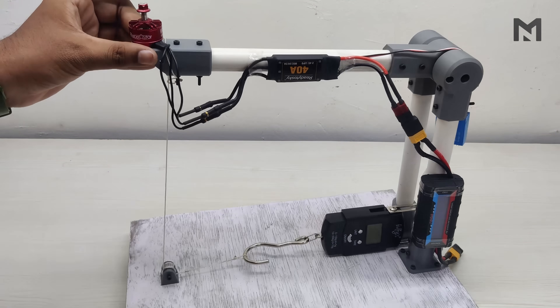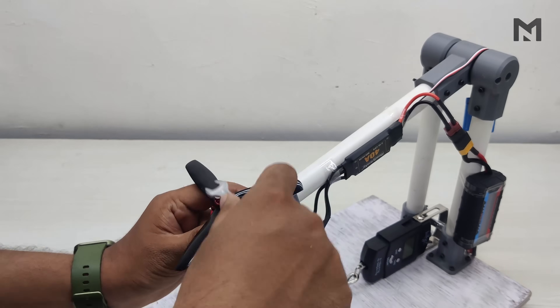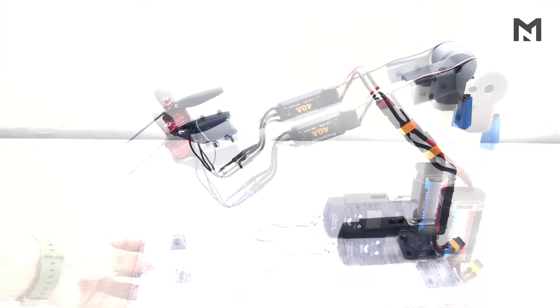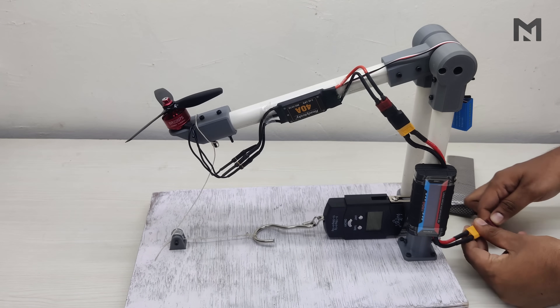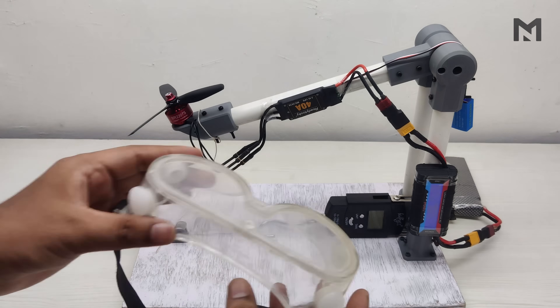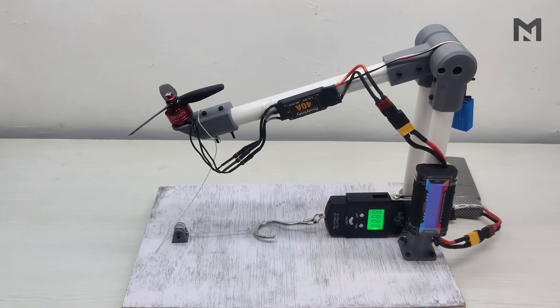It's time to mount the propeller. I used a 5-inch propeller and mounted it with the motor. Check the connections properly, and when everything is perfect, place the rig aside for testing. I am connecting an 11.1V 3000mAh battery — when you connect it, you will hear a beep sound from the motor indicating it is ready to fly. Wear safety glasses for eye protection. Switch on the spring balance and begin the test.